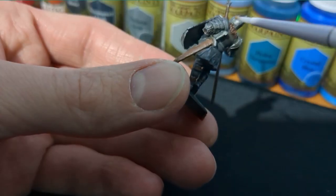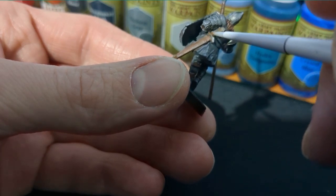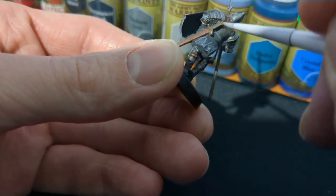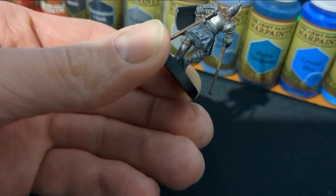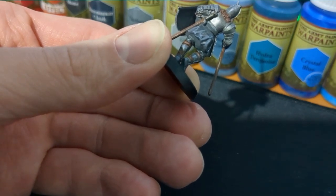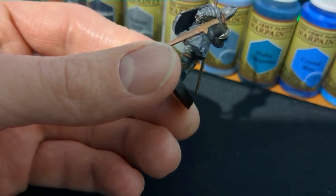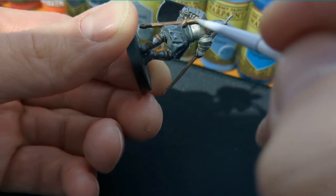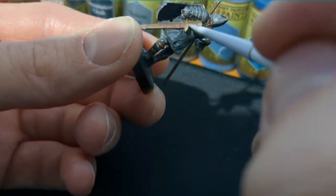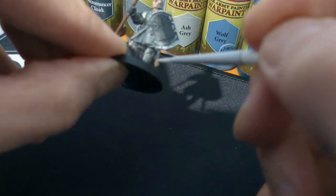Now we're going to work on the hilt of the sword. Because I'm doing a spearman, the sword is already in the sheath, so we're going to do the handle of the sword. Start off by painting it with Leather Brown — it brings a dirty look to it. Then highlight those edges with a 50 percent Mummy Robes and 50 percent Leather Brown mix to get those edge highlights.